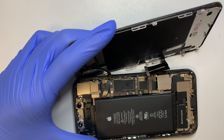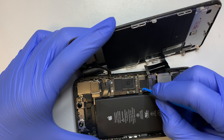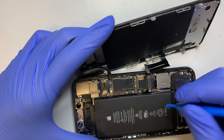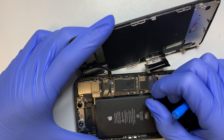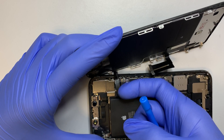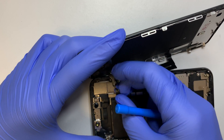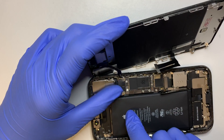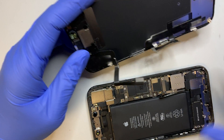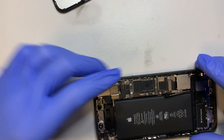This is the battery cable. You can get a plastic prying tool and separate that cable right there. So at this point you can continue with the repair. This one here is connected to this cable, and there you have it.